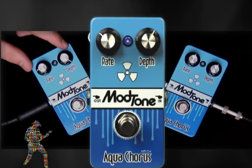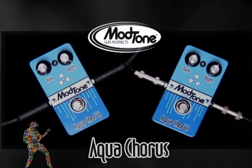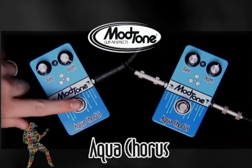The Aqua Chorus is a two-knob chorus. It's got a rate and a depth, and we'll give you the first sound. Here's the clean, and then with the effect.